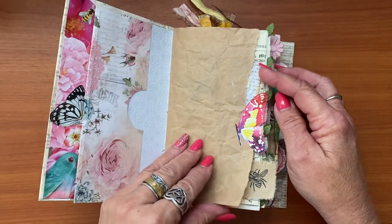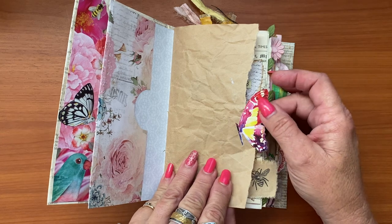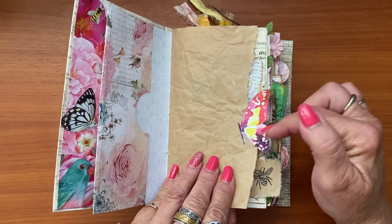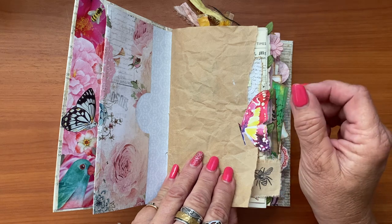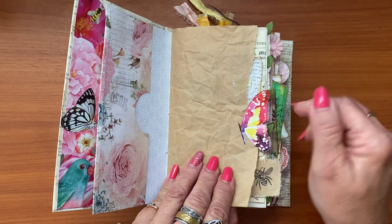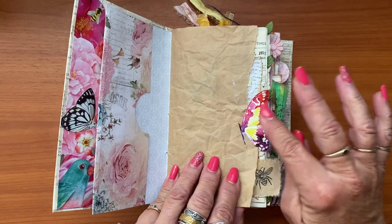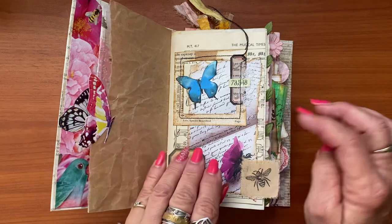So this is the first one. As you can see, it's a simple butterfly. A lot of us junk journalists seem to have an abundance of butterflies in our stash. All I did was cut this one in half — I could have just folded it in half, but then if you glue it down the other way it doesn't look as nice. So I just cut the butterfly in half and then stuck the two sides together, so there's a little pretty butterfly on the edge.